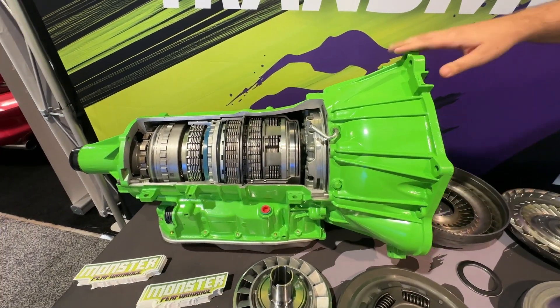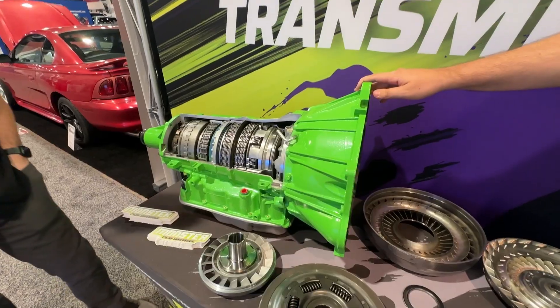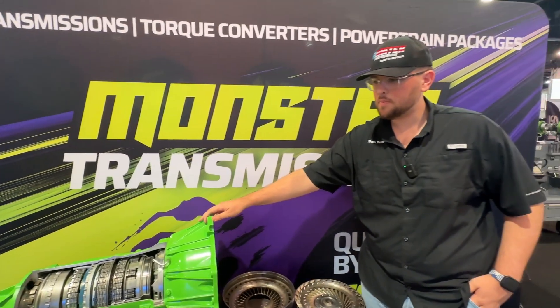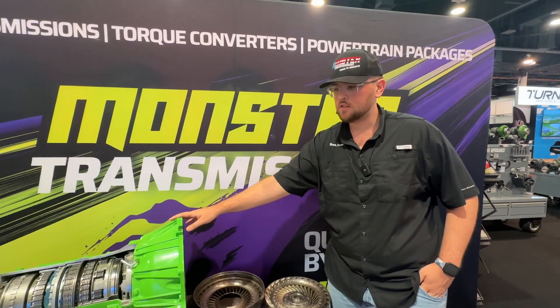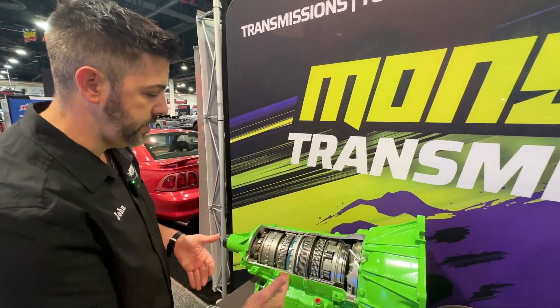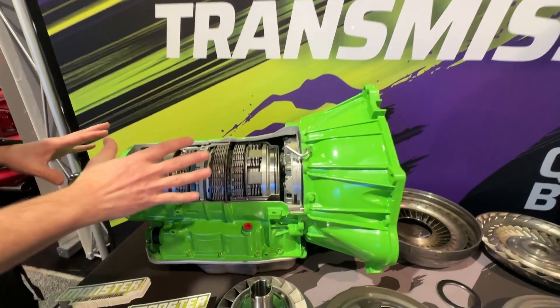We also go inside the valve body and put in a tow-and-go shift kit that helps with line pressure, firmer shifts — it doesn't allow the clutches to slip and increases the life of the transmission. And that's just our basic Street Monster. We got three levels of this, so this is the entry level, just above stock — but it's a lot just above stock.